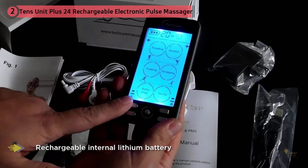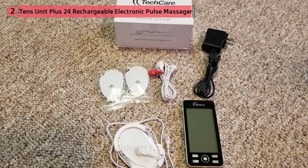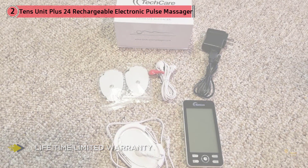The device is dual channel, which means you can treat two body parts at the same time. It has 20 intensity levels, and while not as many as our other two picks, it's simply enough to control the level of current and we're never found wanting for any more.